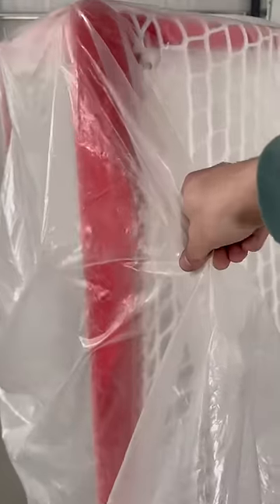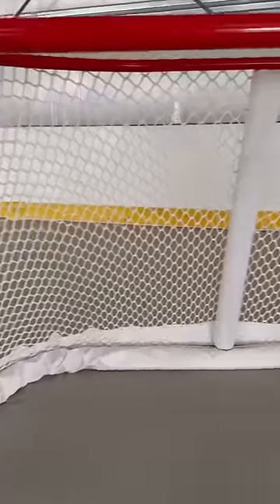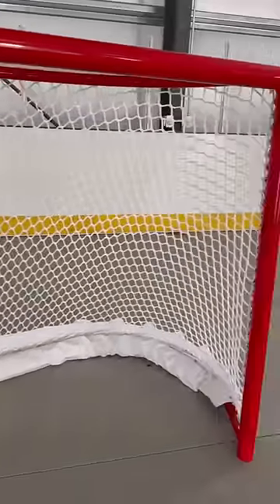Have you guys ever seen a brand new hockey goal before? This might be the most satisfying thing ever. First we got to take the plastic off and just look at that shine. The crisp red post, the white netting — this is beautiful.